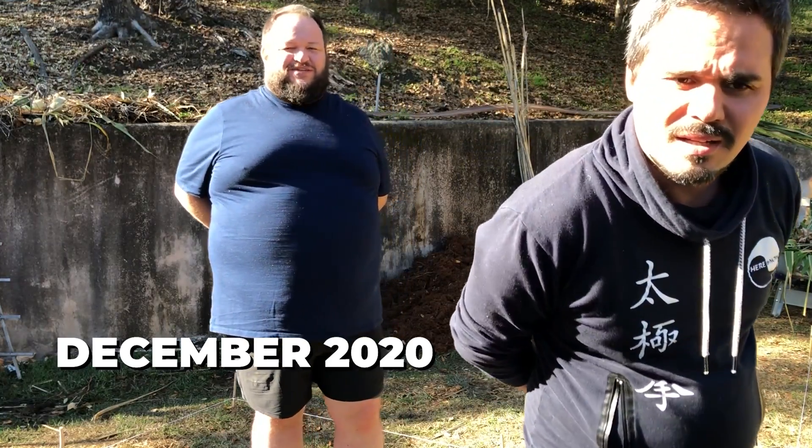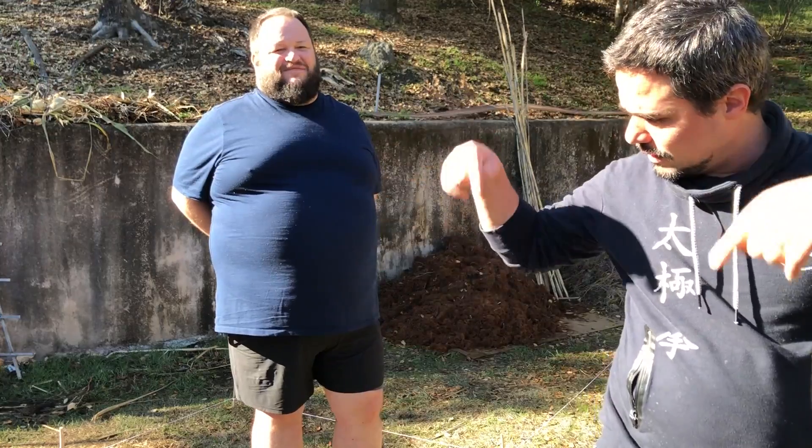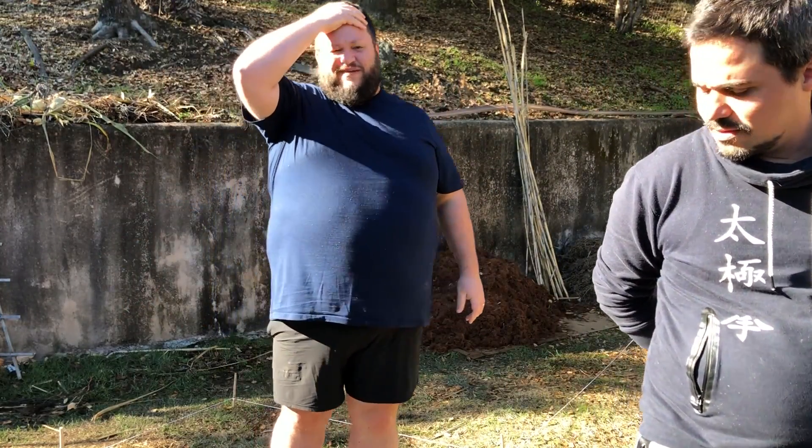Permagarden... what's the organization called again? PermacultureDesign — PermacultureDesign.fr. You're gonna find the link down below. That's the website.